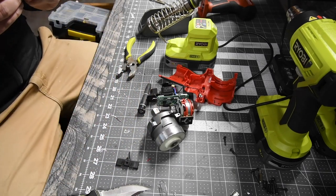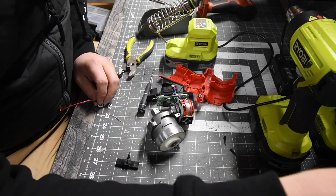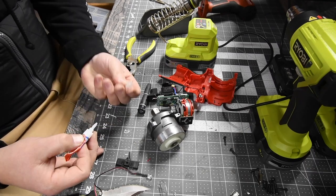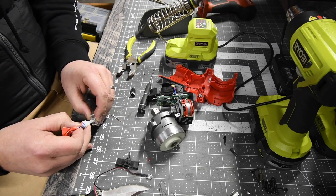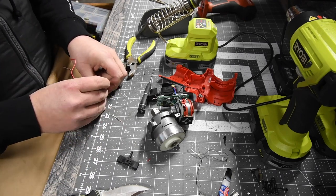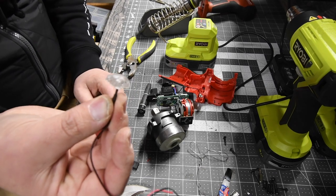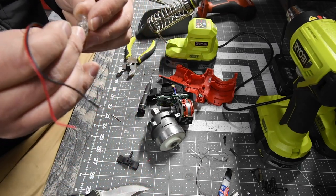Got it. All right, I do got super glue, which we're going to put in there. Hopefully this isn't dead. Just another second to put that in. And there we go. I have a brand new blue light in my stubby.